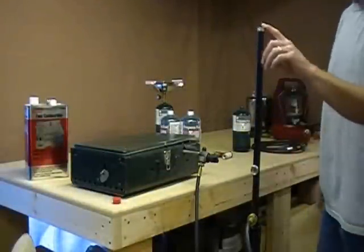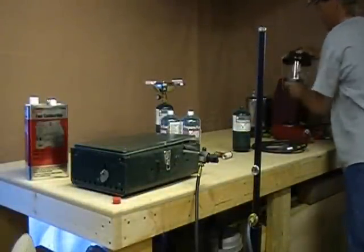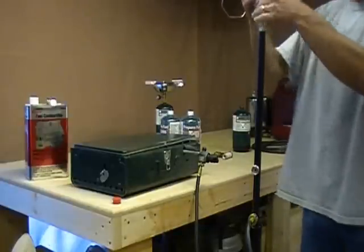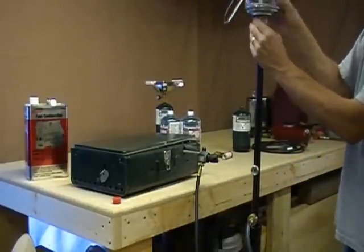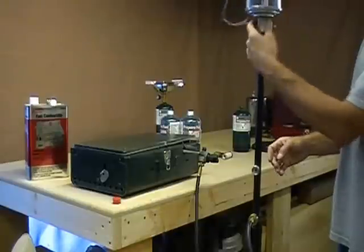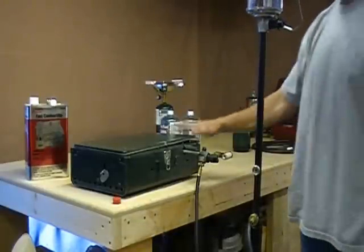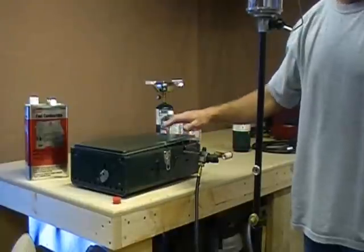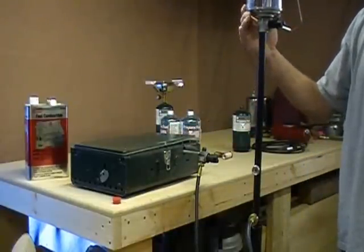The top outlet is for your lantern. This fits on here just like it would if you were tightening it onto one of your bottles. And now you can run your stove, your barbecue, and the lantern all at the same time and not have any problems.